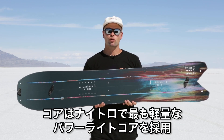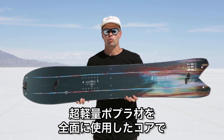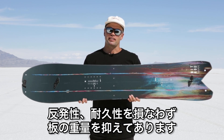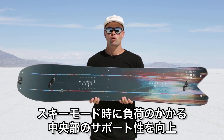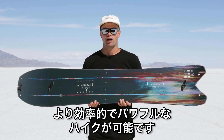It has our Power Light Core, which is our lightest core made out of an ultra-lightweight poplar wood material. It keeps the board lightweight but snappy and very durable. It also has our split board core profile, which means it's a little beefed up in the middle, providing more support when you're in skin mode walking up, making it more efficient and giving you more power on the walk-up.